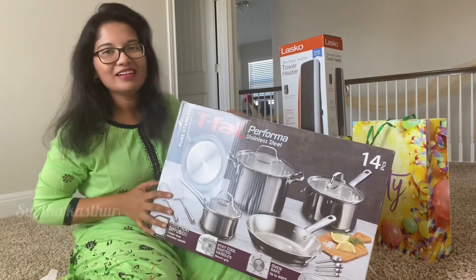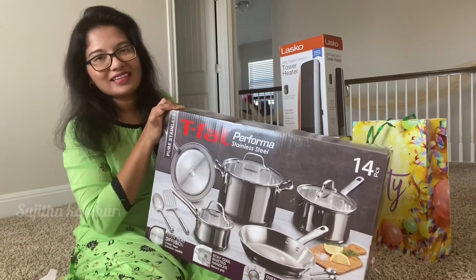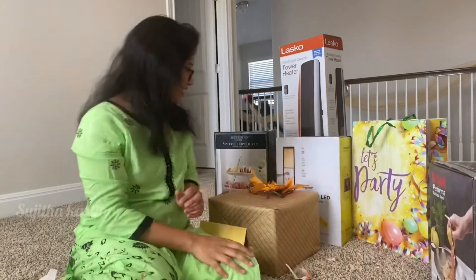I want to take this first. I thought I had a dinner set first, but I am happy — it is a cooking set. One is done. Next.